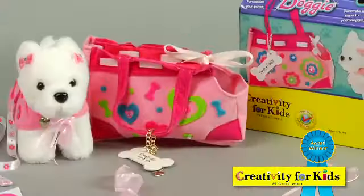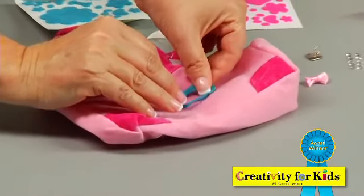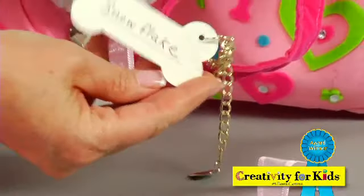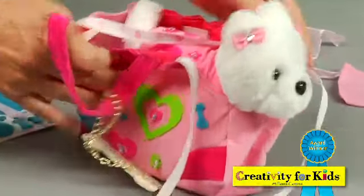She also has her own designer purse which you can also accessorize with the peel and stick felt shapes. When you're finished, personalize her own dog bone dog charm. Put her inside the purse and you can take her with you wherever you go.